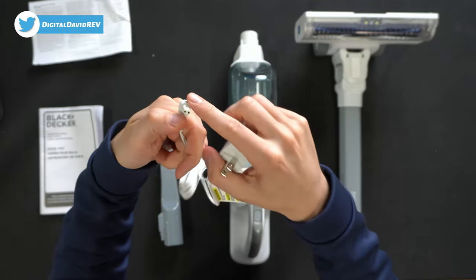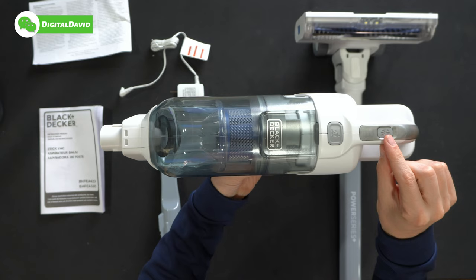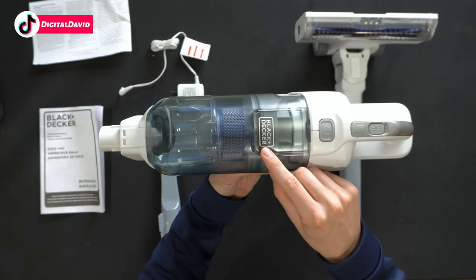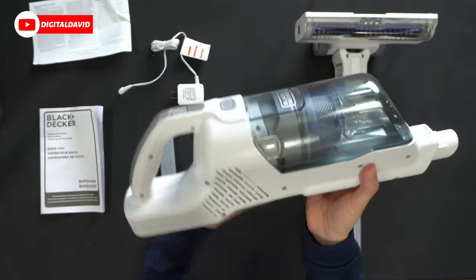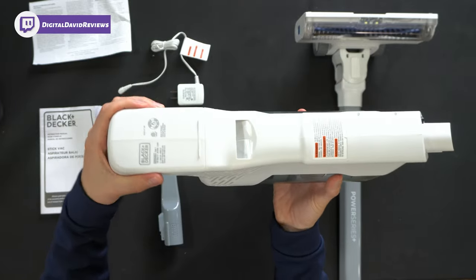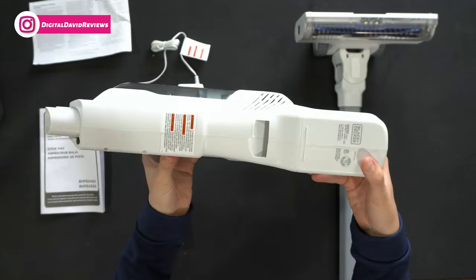Here's the wall side plug and the plug that goes into the vacuum itself. Here's the main unit — we have our control button up at the top, battery indicator light, empty button, and Black and Decker branding. Here's a look from the side with the release arrow, and on the other side you get a feel for that nice grip handle. The integrated battery is not removable.